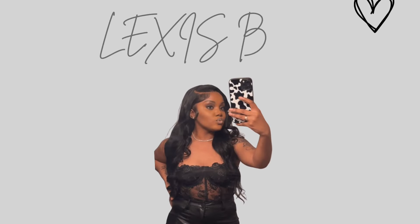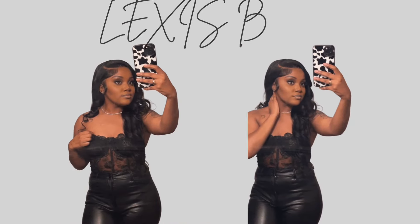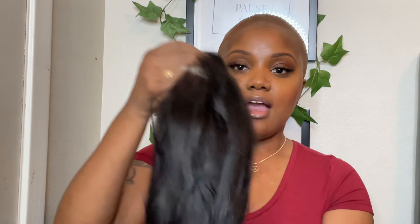Hey y'all, welcome back to my YouTube channel. We are about to install this wig from Beauty Forever Hair.